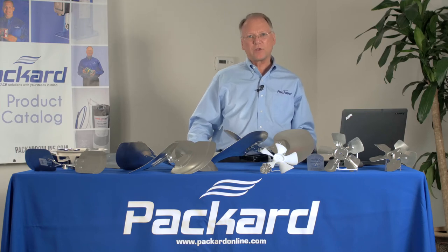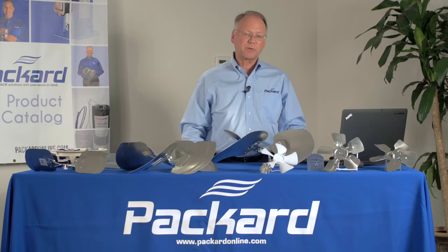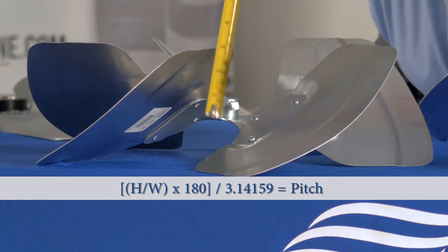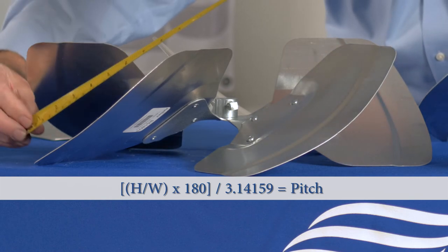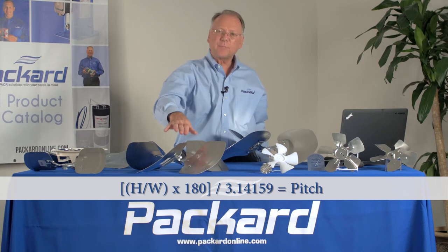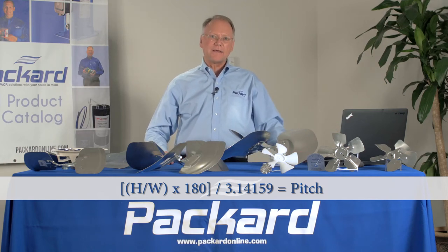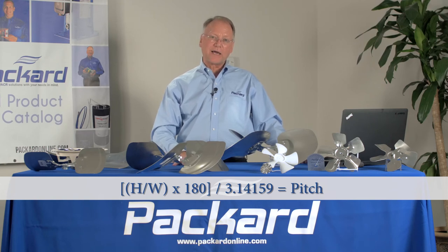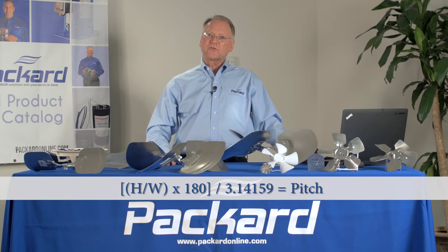At that point, you'll need to take the original fan blade into the distributor and match it by trying to fit it together with the replacement blade. Using the formula, we measure the height of the blade from the table to its highest point, which is 5½ inches, and the width of the individual blade, which is 9½ inches. We take the height divided by the width — in this case, 0.58 — multiply that by 180, giving 104.4. Then 104.4 divided by pi (3.14159) results in 33, which is 33 degrees pitch.